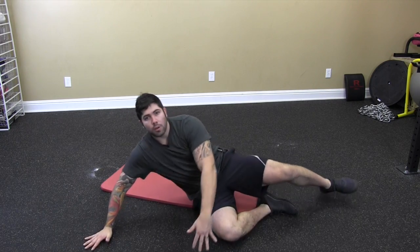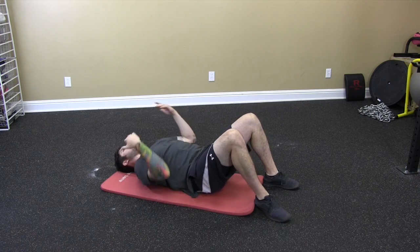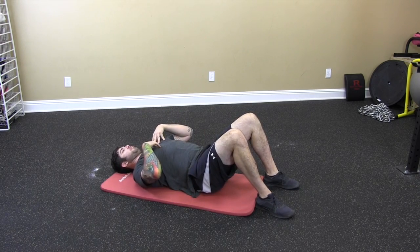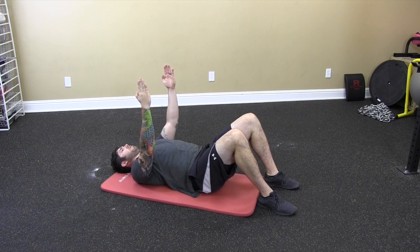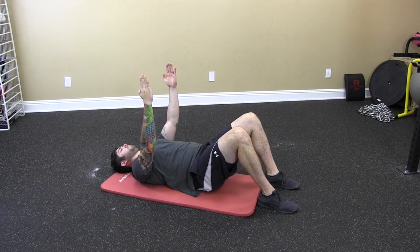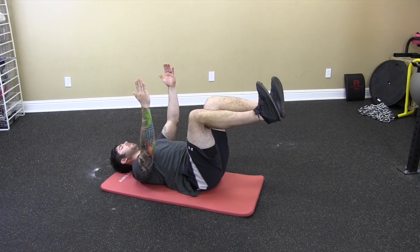So this is the static dead bug. You're going to lie on your back with a nice neutral spine — hips, low back, and upper back are all in alignment. Head's neutral, meaning the chin's pushed down. Raise the arms straight up toward the ceiling, palms facing in. Blow the ribs down, fill up with air. Knees at 90 degrees, feet flexed.